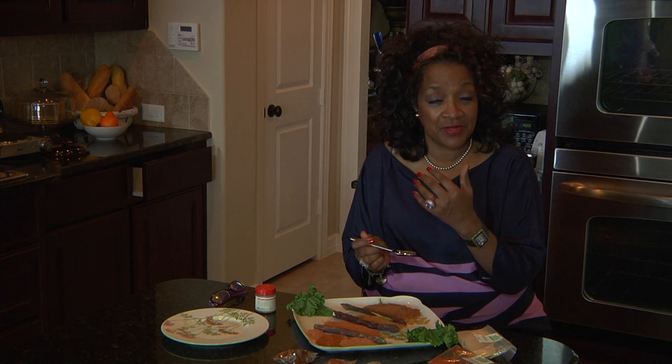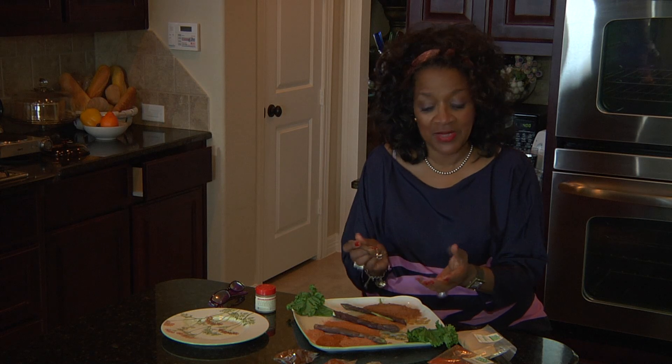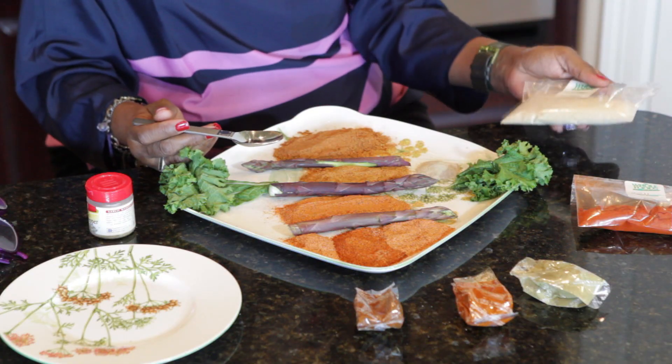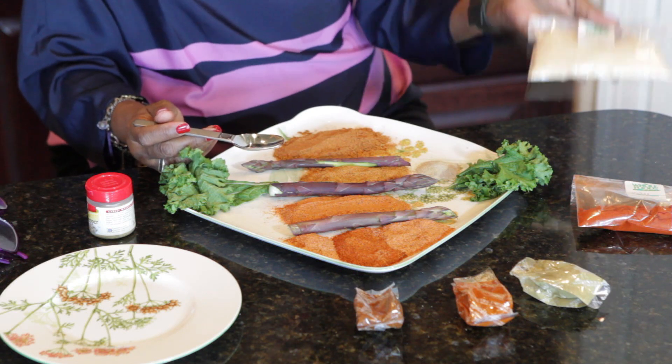If you choose to make your own seasoning blend — because in many cities you don't have the opportunity to buy some of our Creole blends — what I would suggest is that you visit your local farmer's market, Whole Foods, Rouse's, or whatever, and you buy your own ingredients.